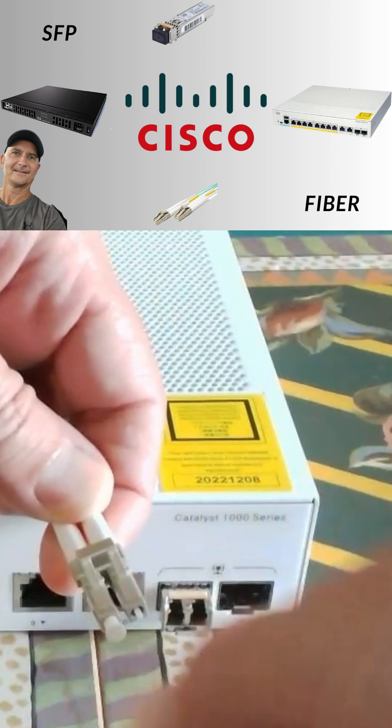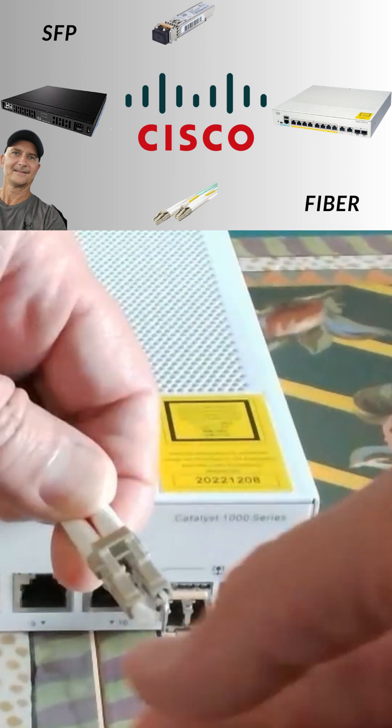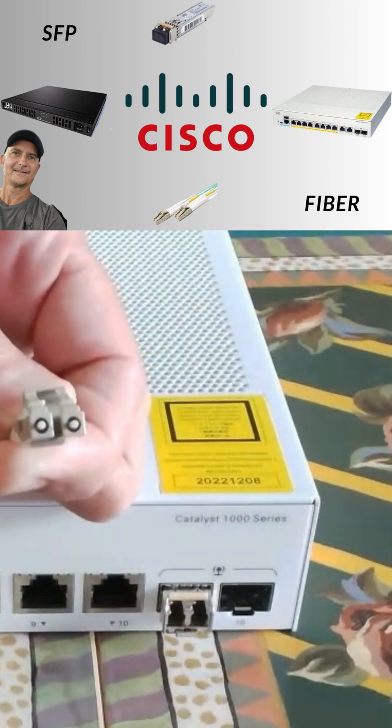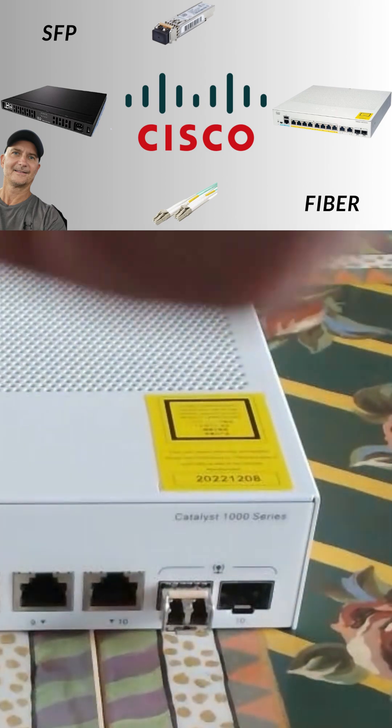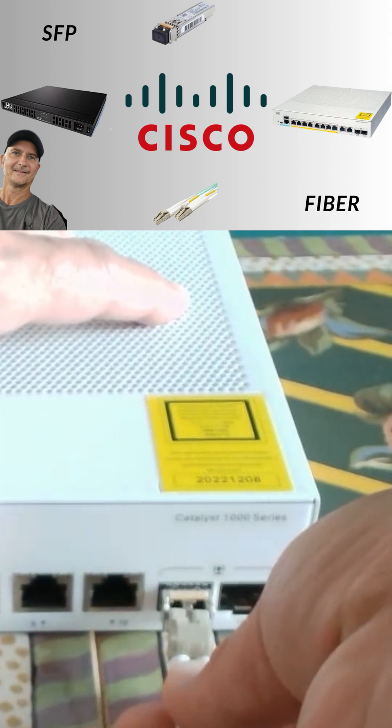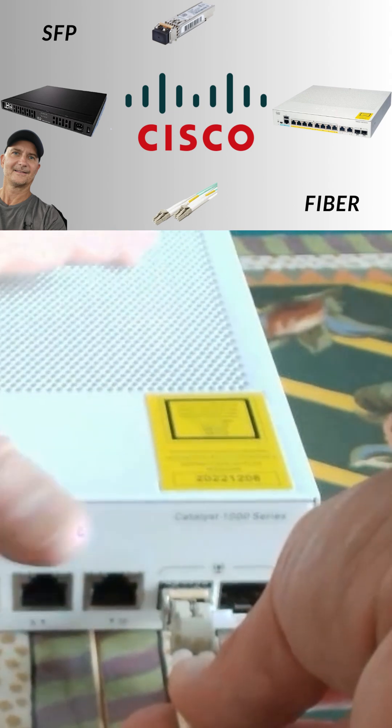Now for the fiber cable. Take one end, and carefully pull off the little plastic caps. Now look at that SFB transceiver you just put in the switch. See the two little holes? Line up the two ends of your fiber cable, and push them in. You should get another satisfying click as they lock in.